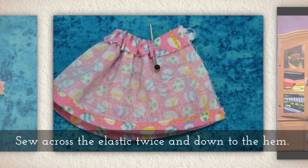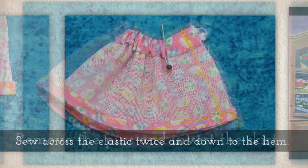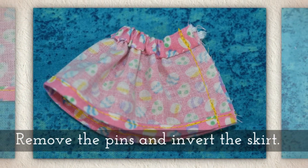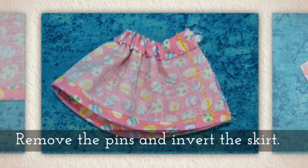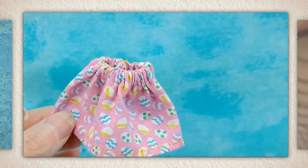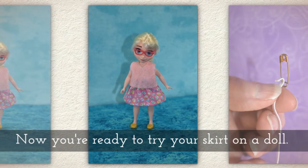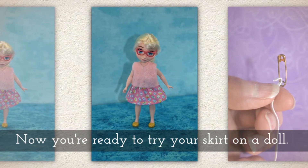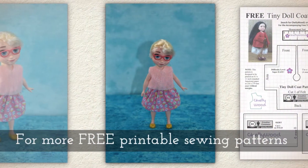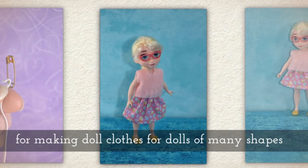Now fold your skirt in half and sew across the elastic two or three times before you go down to the hem. Remove the pins and invert the skirt like you see me doing right here. Such a cute little skirt! Now you're ready to try your skirt on a doll.